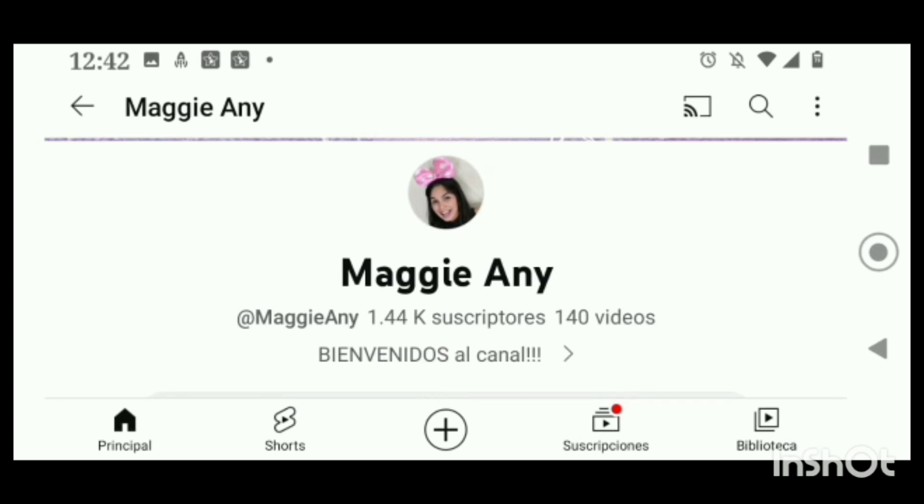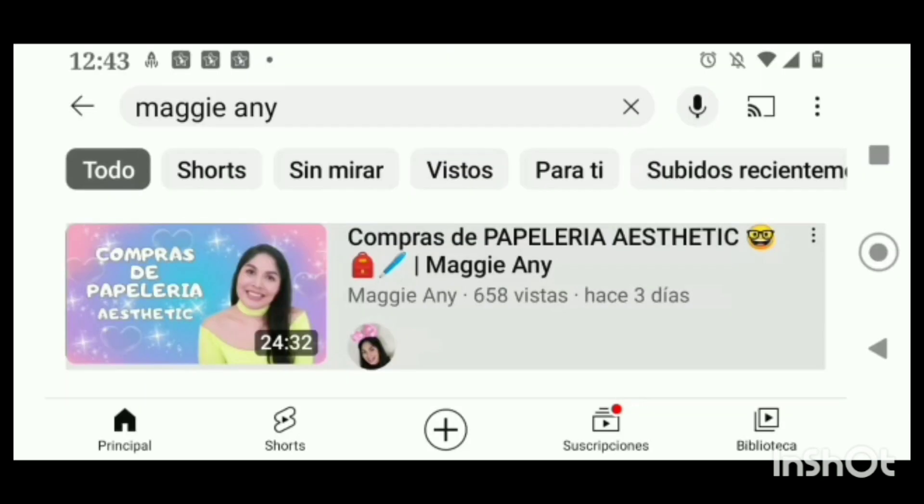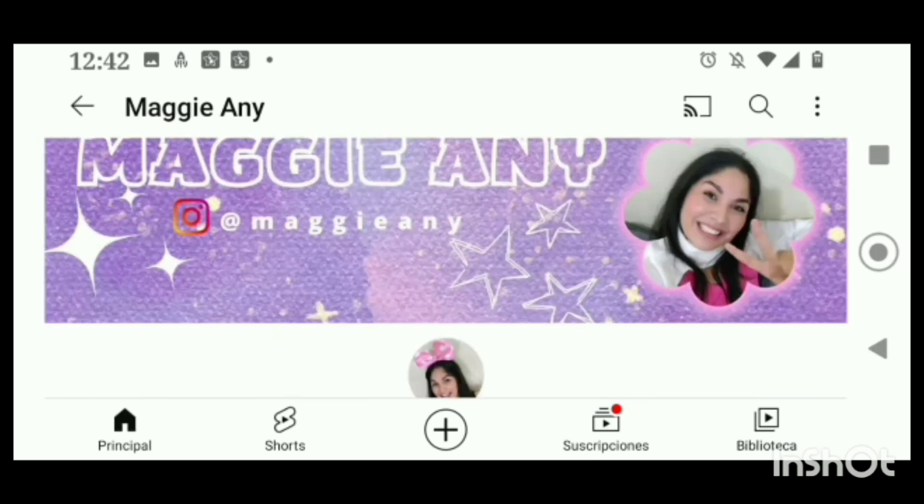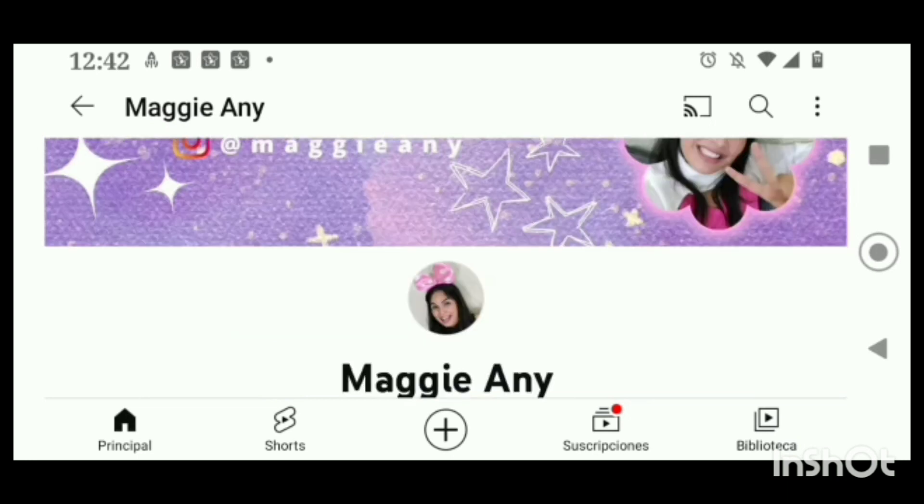Los invito a ir con Maggie también. Ella se dedica a hacer compras en su canal, hacer banners y papelería y mucho más. Los invito a ir con Maggie Annie — suscríbete, es totalmente gratis. Déjale su comentario, activa la campanita para que YouTube te notifique. Muchas gracias por estar aquí, Maggie Annie, te agradezco mucho tu apoyo.